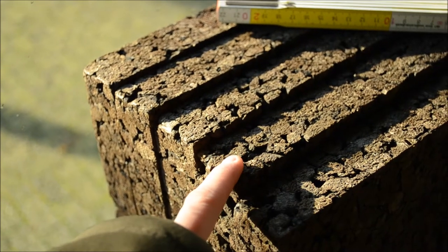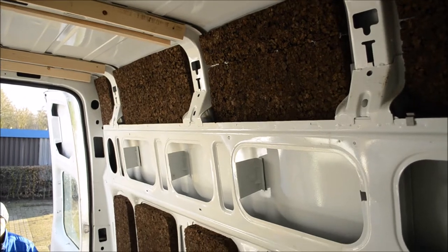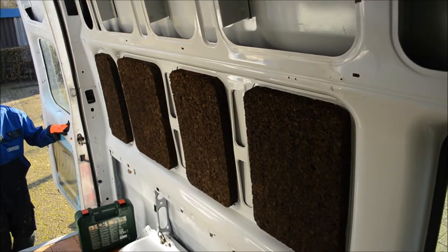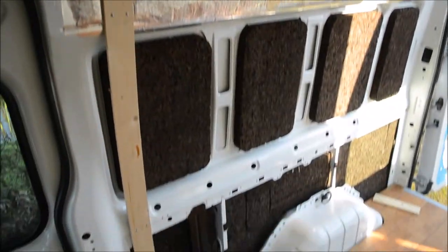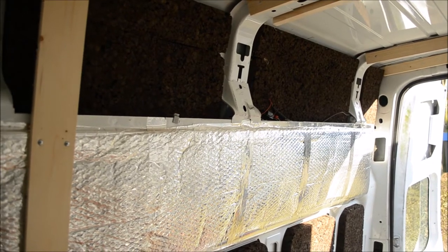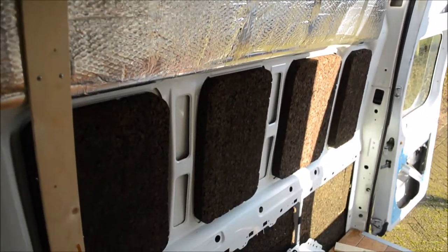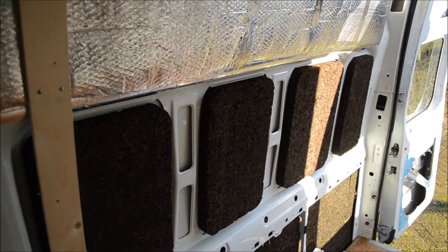The first thing that we did was cutting these cork insulation plates to size and they were then glued to these parts of this wall and the entirety of the other wall. The insulation index of this product is similar to all other standard insulation but it's much more sustainable, so that's why we chose to use this.